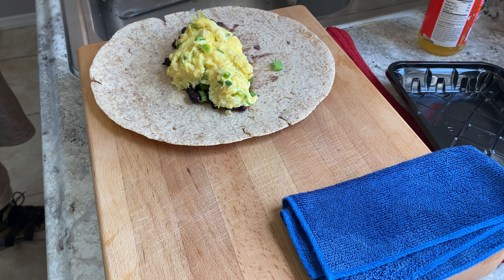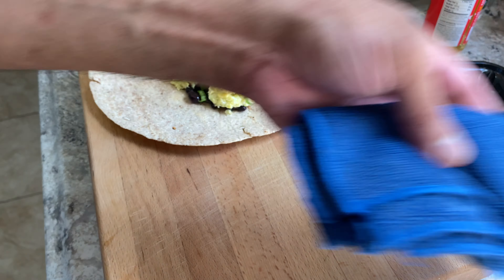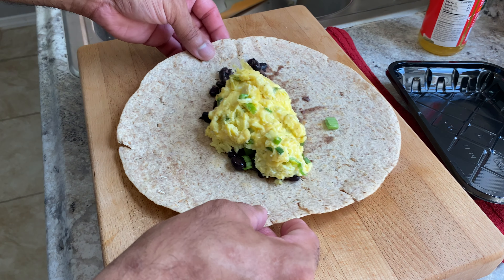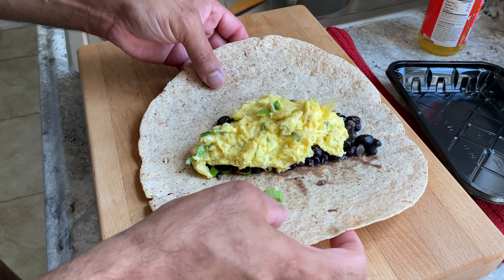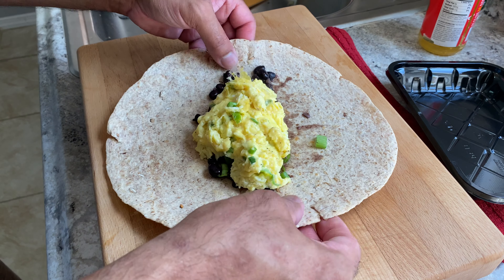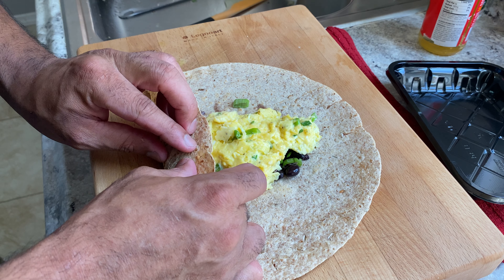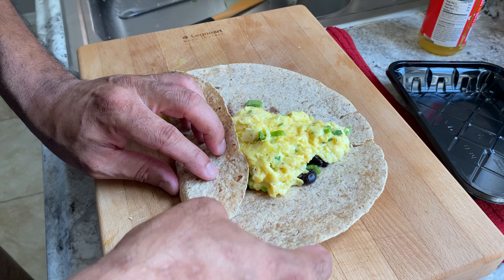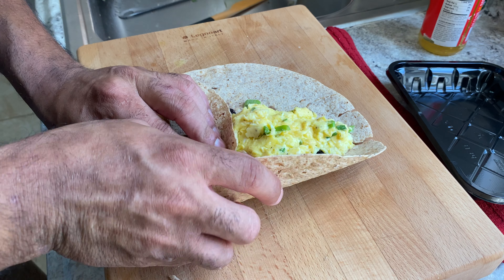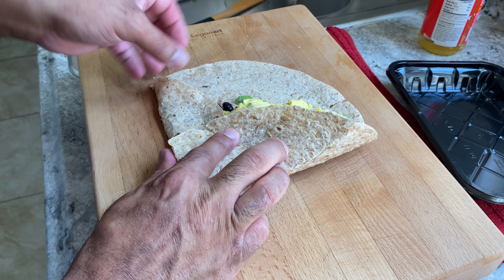Real quick — the eggs are there. I'm going to do the beans first. Just get a good amount and build your layer just like that. Don't put too much, don't put too little. That's good. A little more scallion right there. Done.